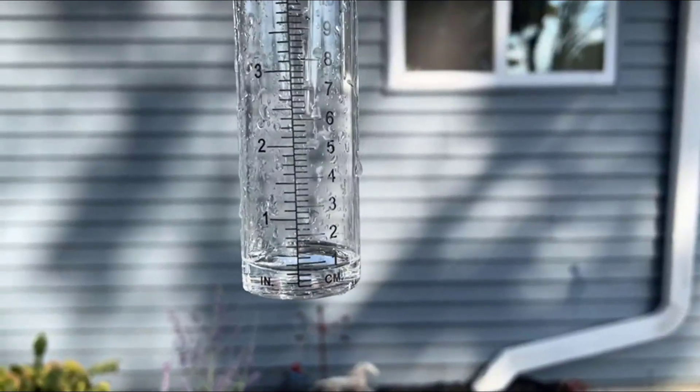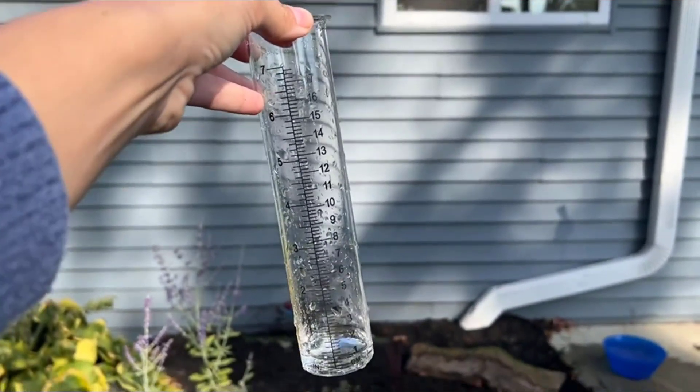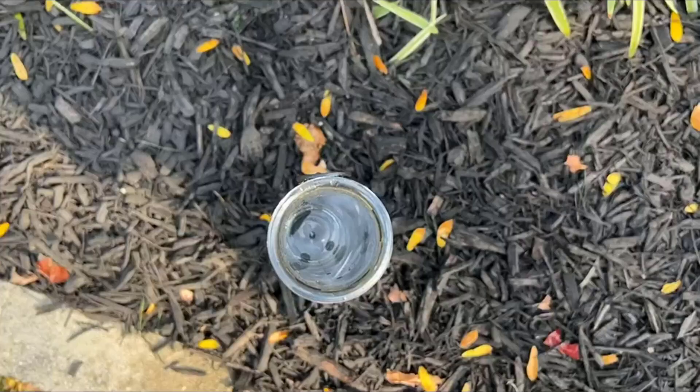The rainwater collector slides out of the metal bracket for emptying and cleaning — it's very convenient, so we don't have to worry about it getting too dirty. It's great for people of any age or ability to use, so it's fun as well.